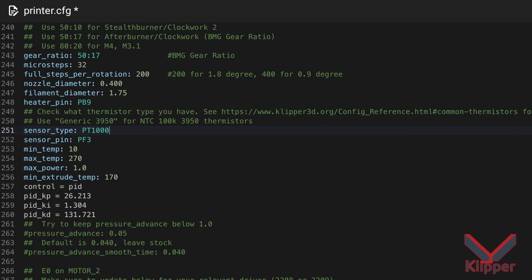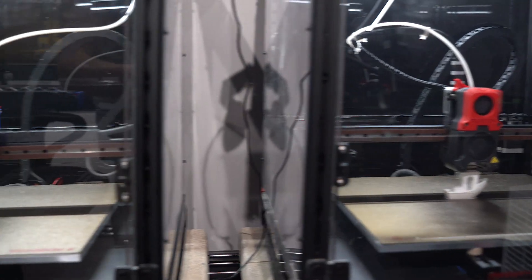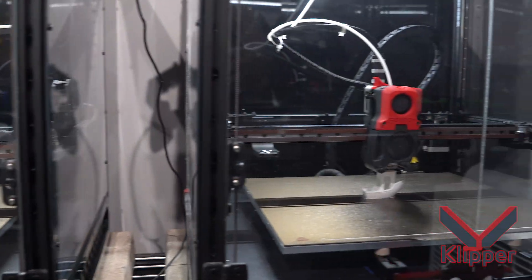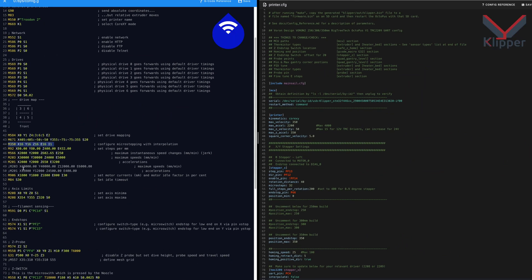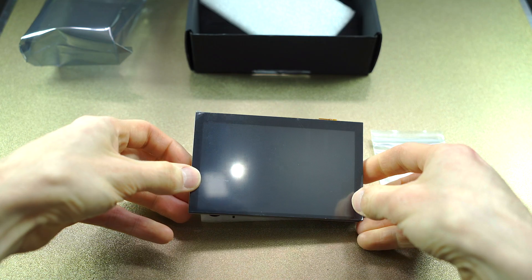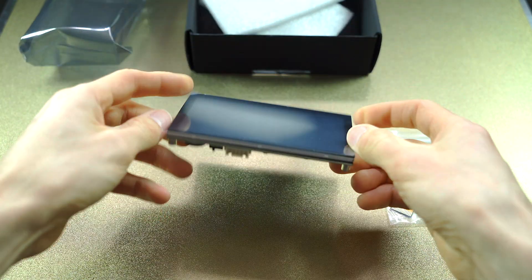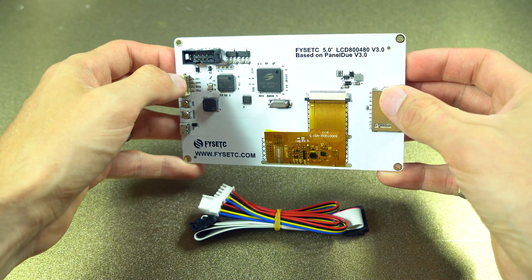So now that you're convinced, let's see what's involved in the installation. Today's focus is RepRap firmware, but I'll soon demonstrate the process in Klipper as well. The biggest difference right away is compatibility — a screen that is compatible with Klipper isn't necessarily compatible with RepRap, and vice versa.